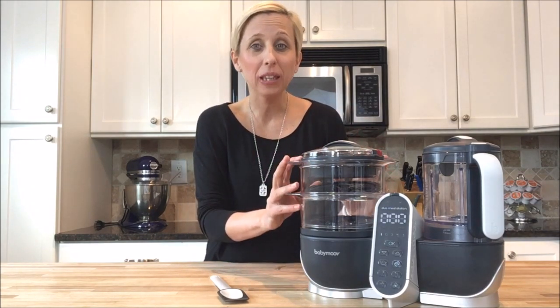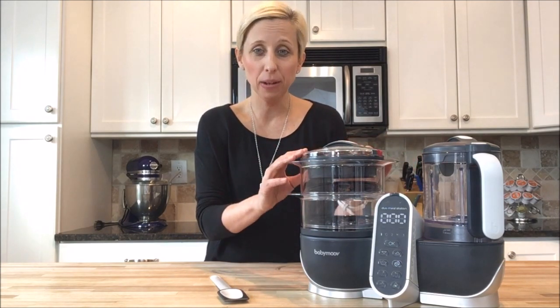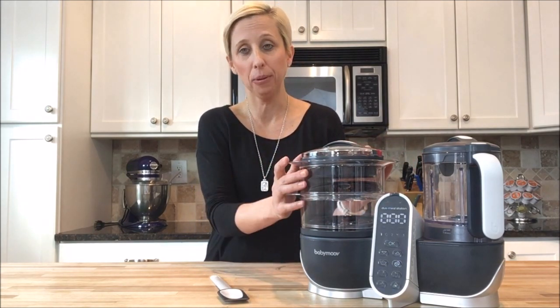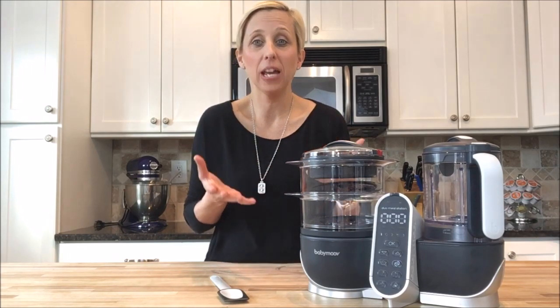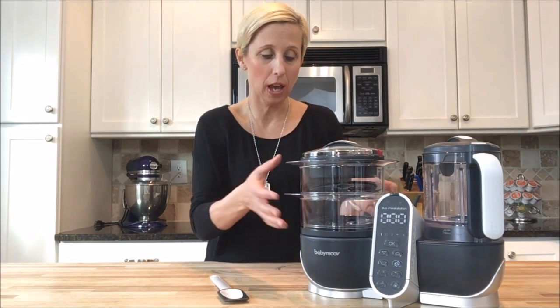One of the other things that I love is really what makes the Baby Move Duo Meal Station so unique — and that's the ability to cook foods separately. That helps you retain the vitamins and minerals that you're hoping to get out of fresh food for the baby and it allows you to have different cooking times. Let me show you how that works.